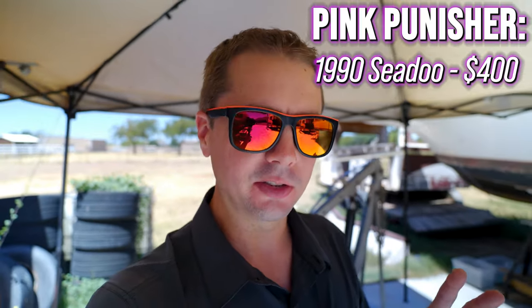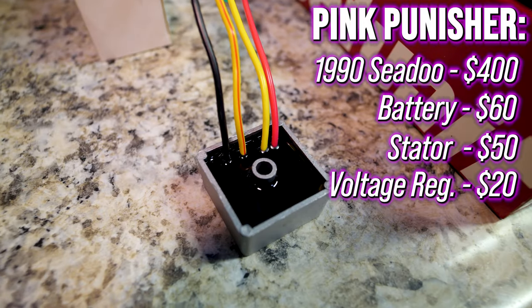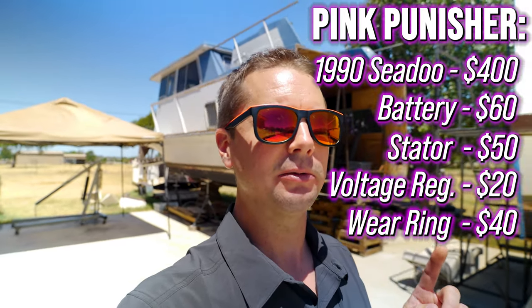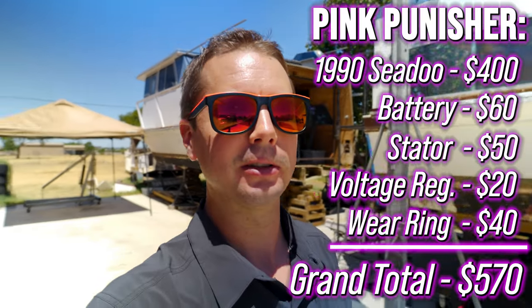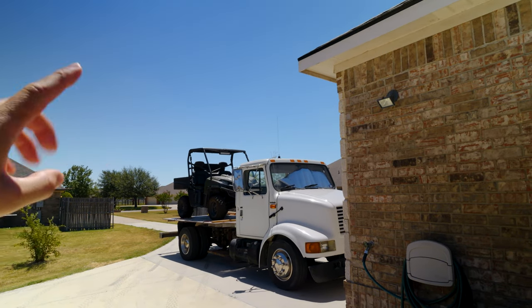Let's add everything up: $400 for the Sea-Doo itself, $60 for a new battery, $50 for a new stator, $20 for a new voltage regulator to fix the charging system, $40 for a new wear ring to fix the jet pump — that puts us all in for $570 so far. That's not too bad when you consider the cheapest Sea-Doo model nowadays, the Spark, is like $7,000–$8,000 out the door. Now it's sea trial time — we've got to get this thing up to the lake and see if it actually runs in the water. I'm saving the sea trials for the next video, so thanks for hanging out with me. I'm going to hit the road and we'll see you guys on the next video.